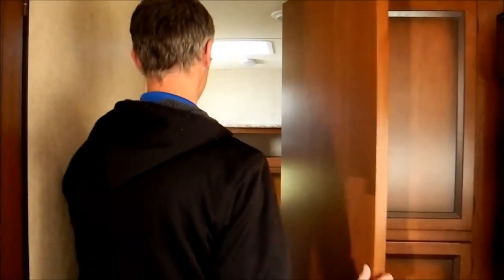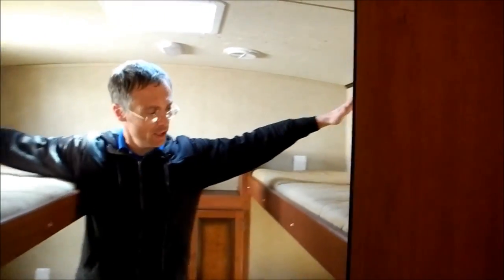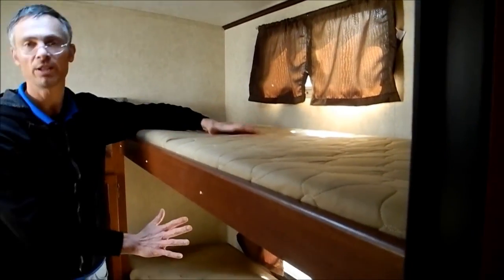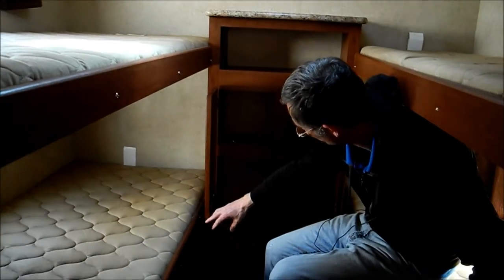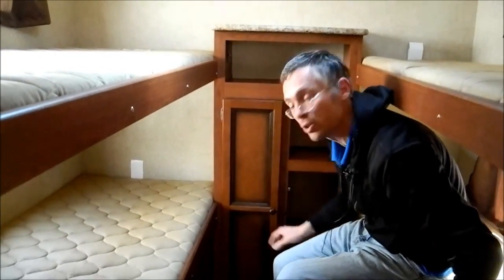And in the back, you've got four nice big bunks in here. These are narrow bunks on this side and wide bunks on the other side. So four nice big sleeping areas, and then there's also some storage in here. So whoever wins this trailer is going to love it.